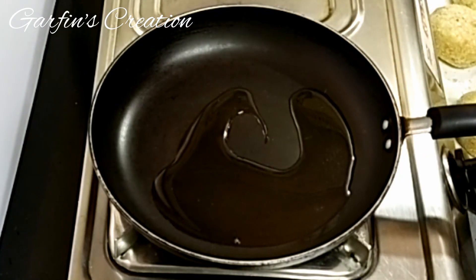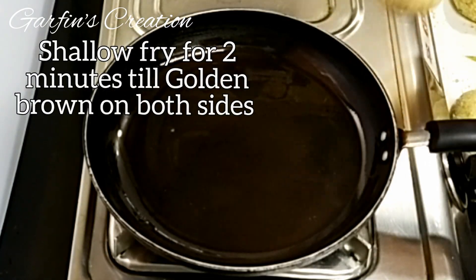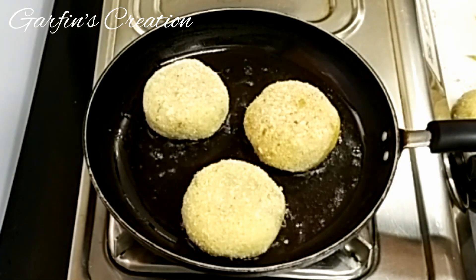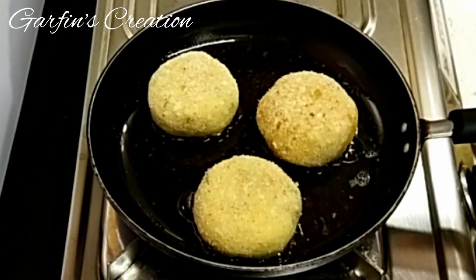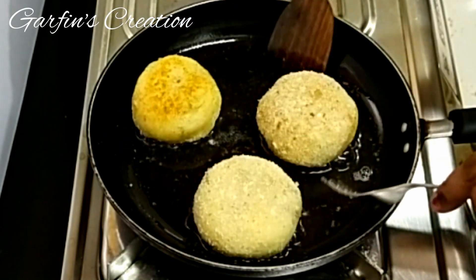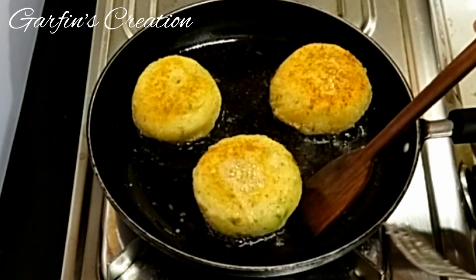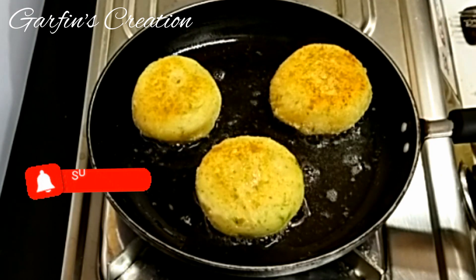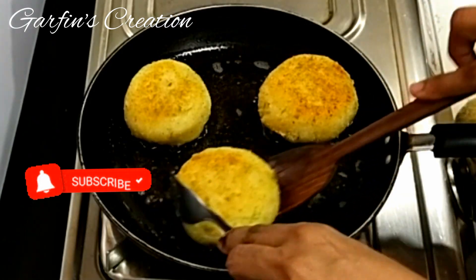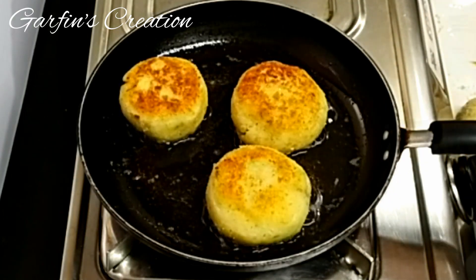To fry the potato chops, I've heated a pan and added around two to three tablespoons of oil. Once the oil is hot, just add the potato chops a few at a time and fry them on medium flame. Frying will hardly take any time — fry for about a minute or two on each side, flipping till you get a nice golden brown on both sides. I do have a video on how to make potato chops using she shells — it's already available on my channel and I'll put the link at the end of this video.